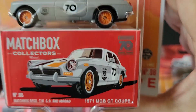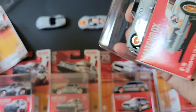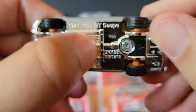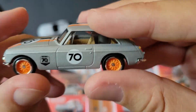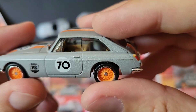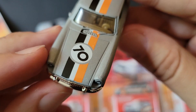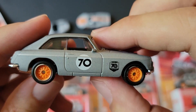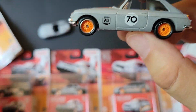We've got the '71 MGB GT Coupe. Oh, this is plastic — this part is more plastic. That's metal. Why is this plastic? $6 a car and you're giving us plastic? You could have at least given us a metal base. I really do like the tan interior and the racing stripes as well. There's tampo work in the front and tampo work in the rear — that's kind of nice. Nice tan interior, but plastic. That's a little disappointing.